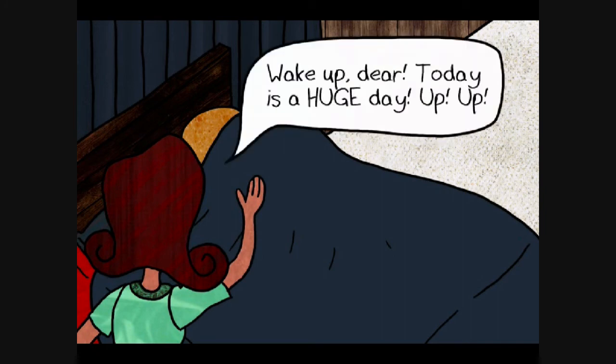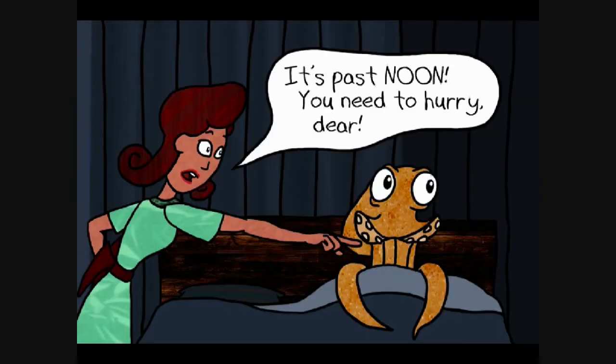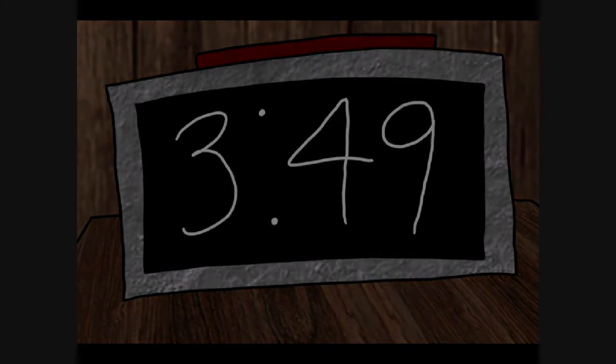Wake up, dear. Today is a huge day. Up, up. No one likes to wake up. Not even Cthulhu. It's past noon. You need to hurry, dear. Wow, it's pretty well past noon. You're bad at this waking people up thing, ma'am.